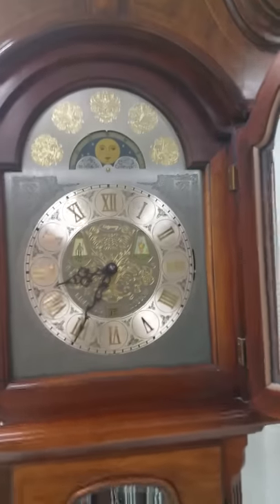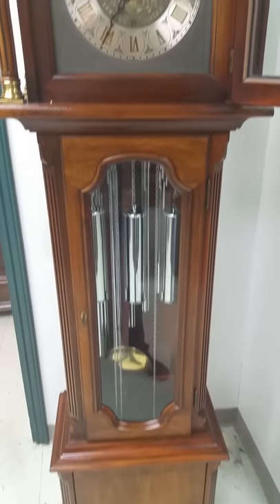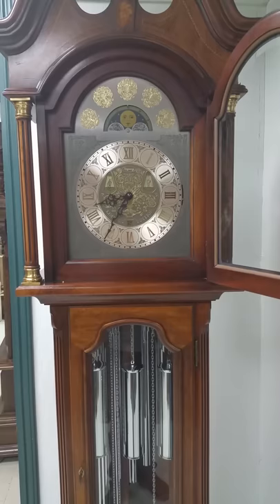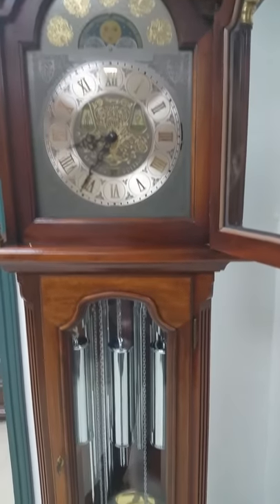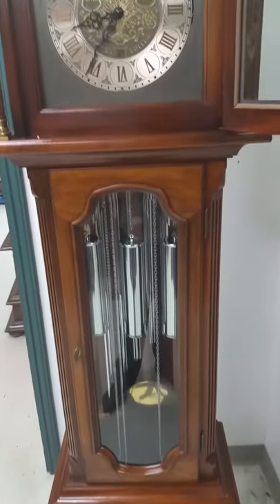So this is our 1978 limited edition Ridgeway. Welcome to come in and take a look at it — it should be on the floor in the next couple of days. All the weights and everything are in really good shape. The chrome is in really good shape. The dial is in really good shape with only a couple of spots — there's a little bit of fading on the silvering around the dial, but other than that it's in beautiful shape. You actually wouldn't normally notice that anyhow. Thank you and have a good day.